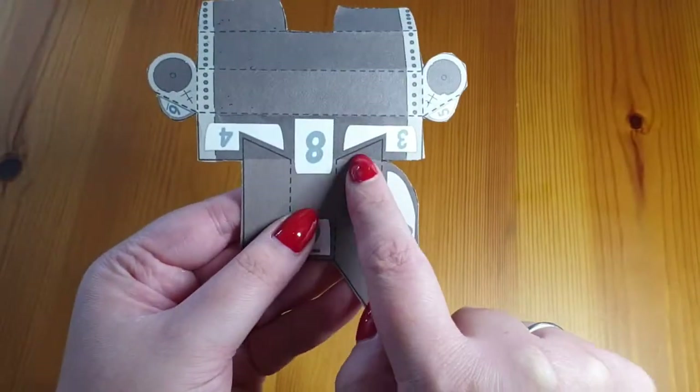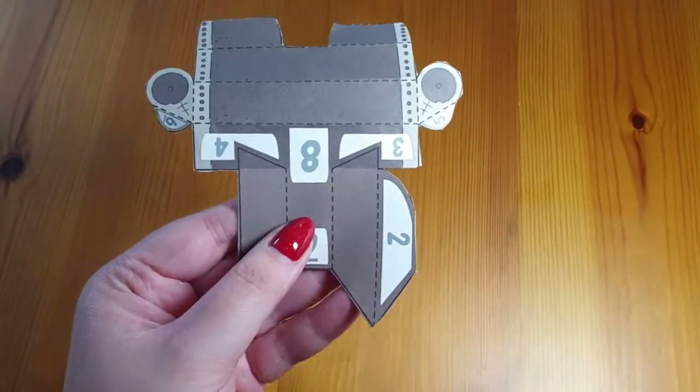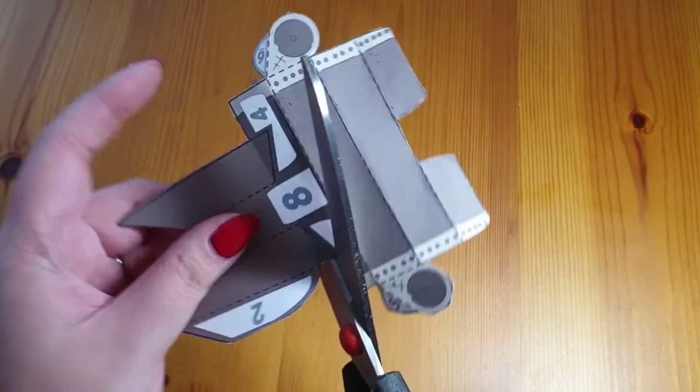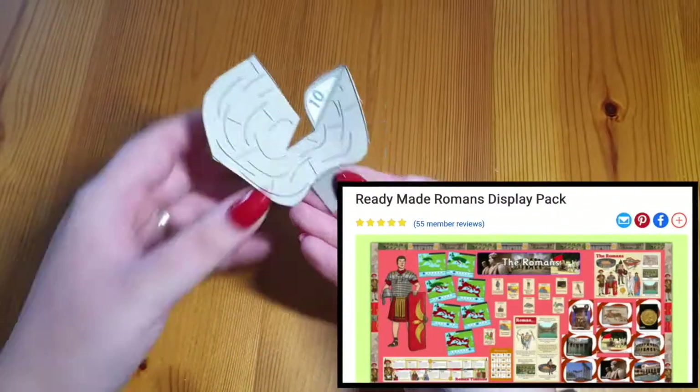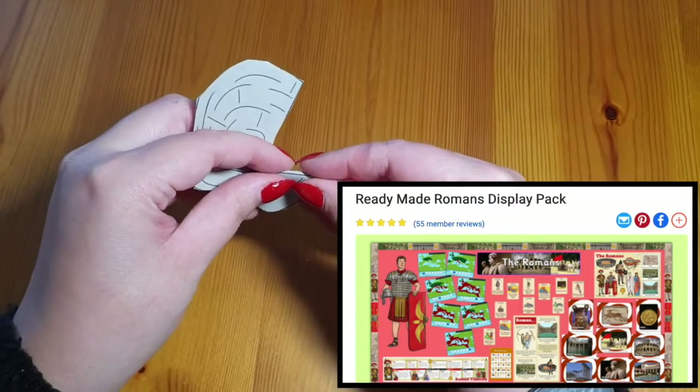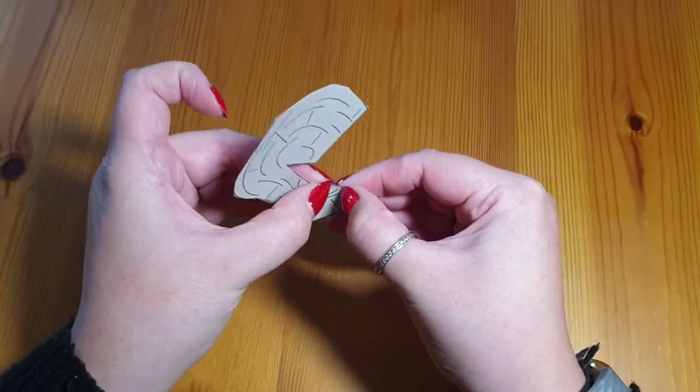This catapult paper toy is a great resource to share with your class or your child when you're learning about the Romans. You could use this catapult paper toy alongside the ready-made Romans display pack and you could put it up on your display for all children to see and enjoy.